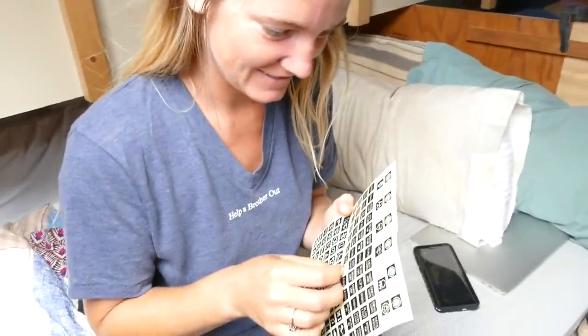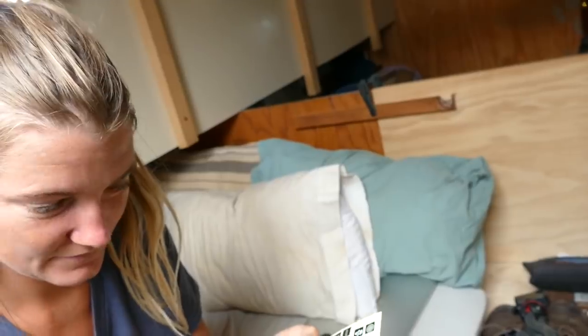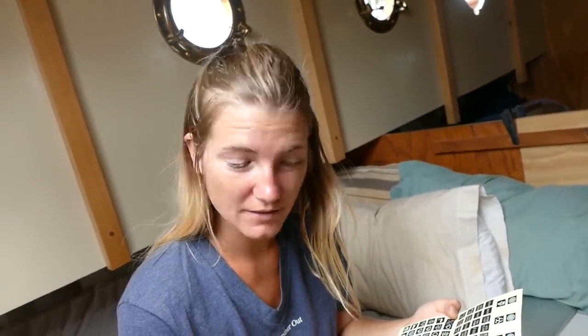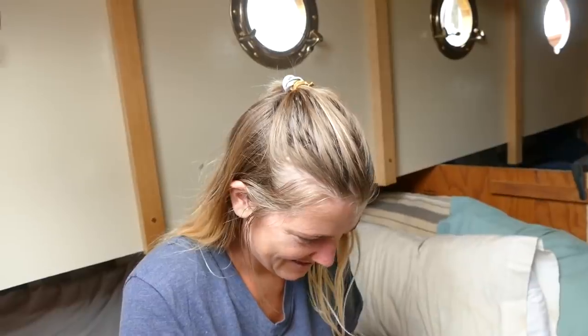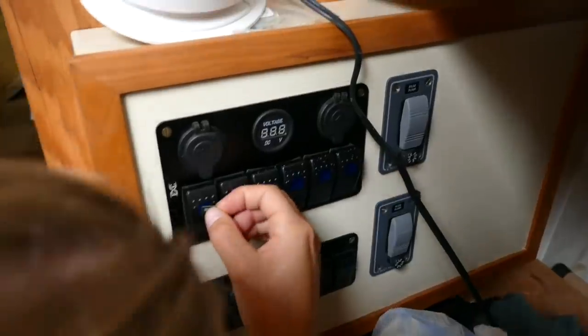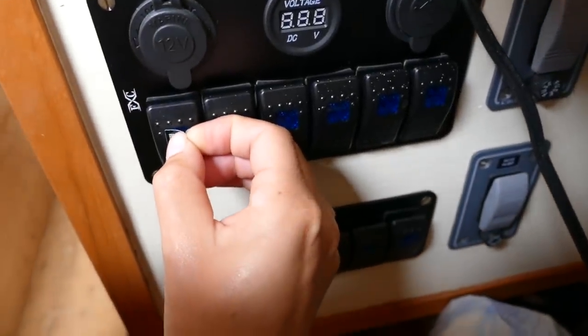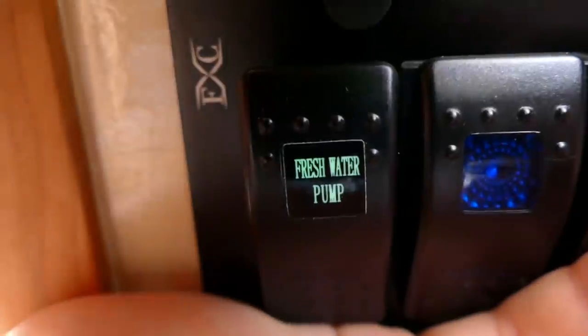We're going to do the honors of putting on our first label on our instrument panel. Water pressure — these are pretty cool, they glow in the dark. We literally just talked about whether to call it 'water pressure' or 'fresh water pump' and decided on fresh water pump. It's super glow in the dark. Fresh water pump — spot number one. Don't mess it up. Boom — fresh water pump. We're going to have our first switch. I can't wait to push it.